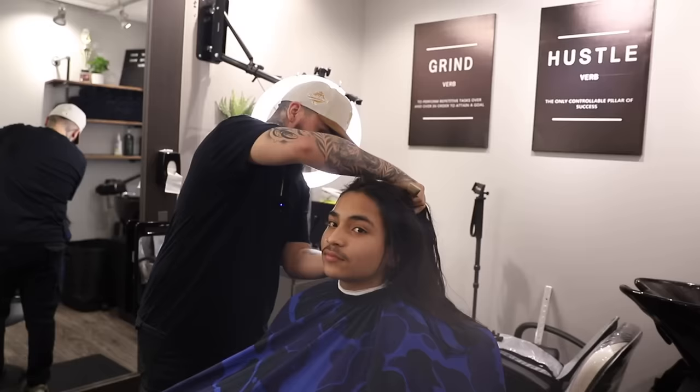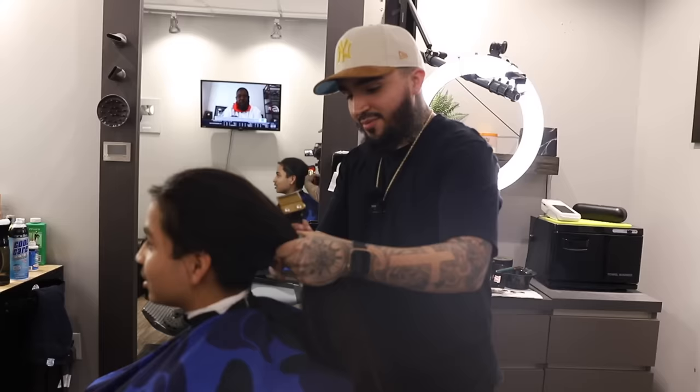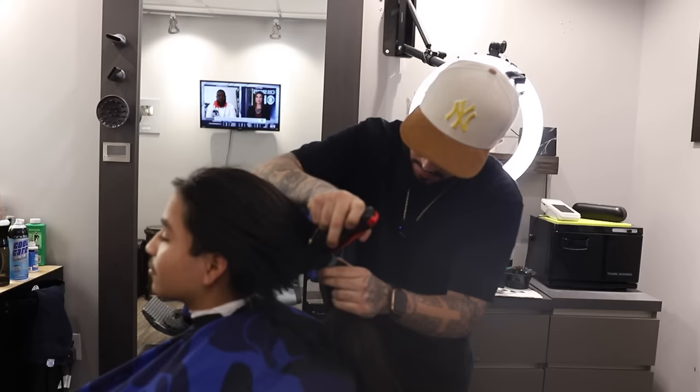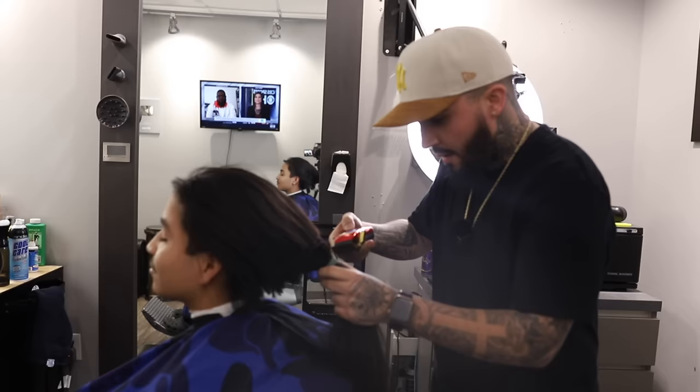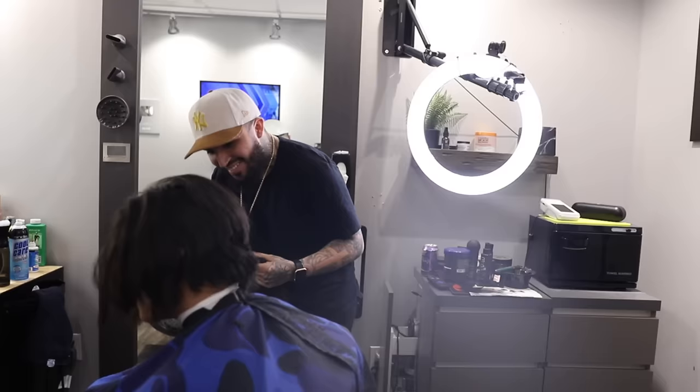This is the crazy part. Do you want to put it in a ponytail and keep it? You want one side up — are you ready? This is it right here. That's crazy.